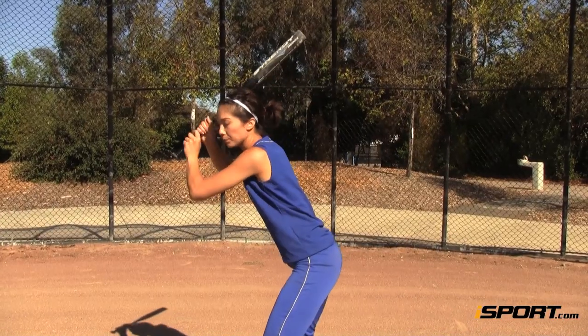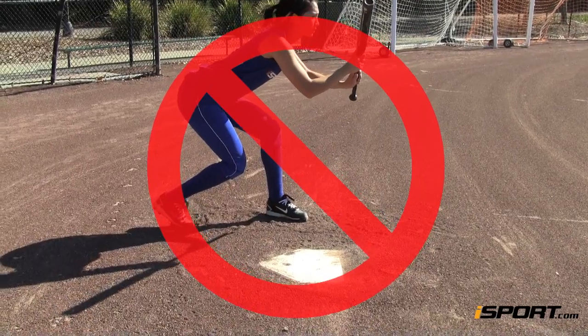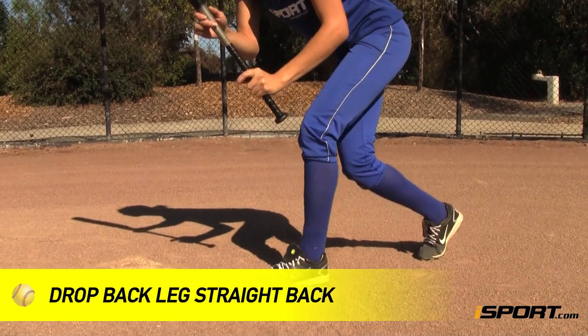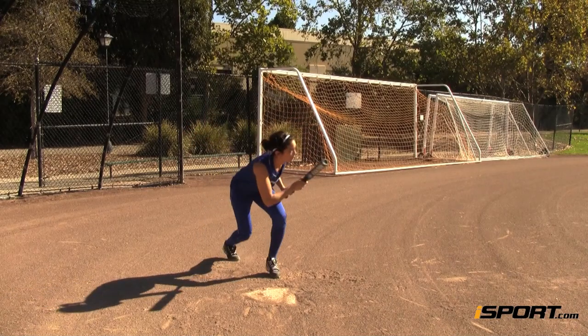Your arms may not go completely into the L position with your elbows bent, but they should remain close to your body. Do not pivot your back foot to open your hips towards the pitcher. Instead, drop your back leg straight back in the direction in which your heel is pointing.